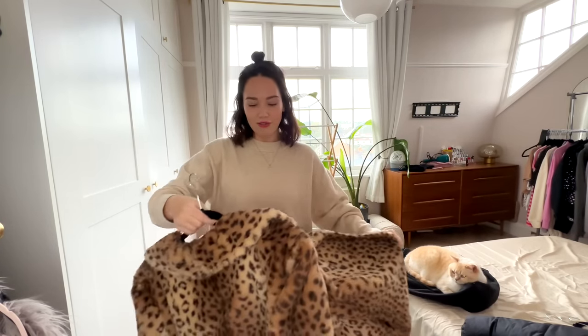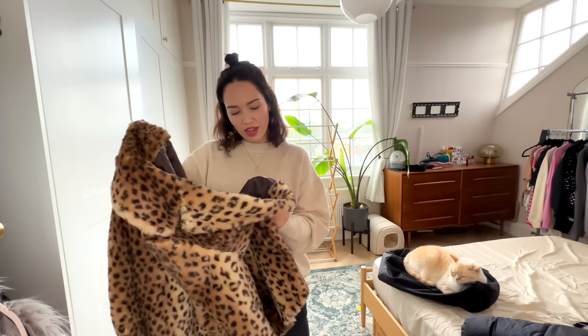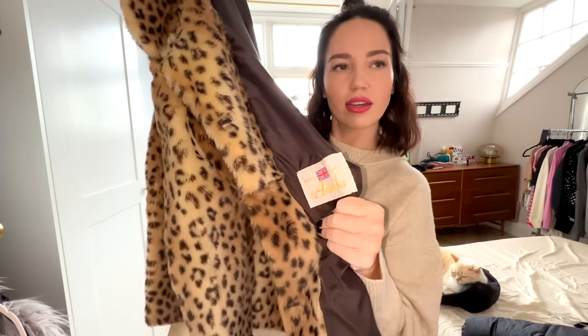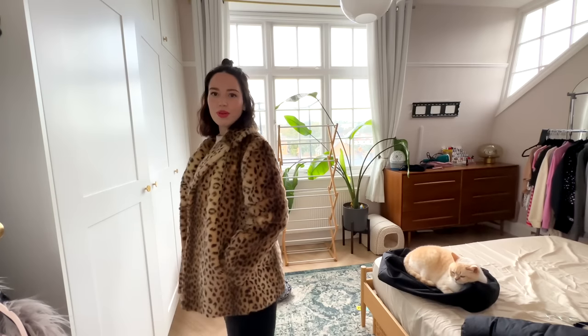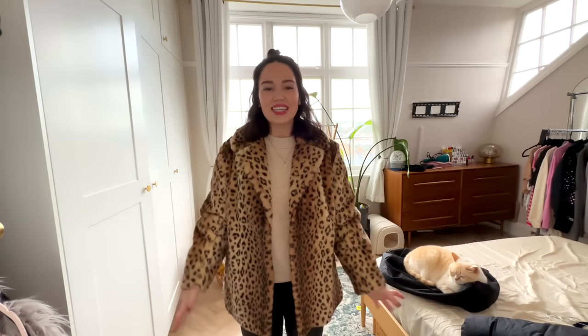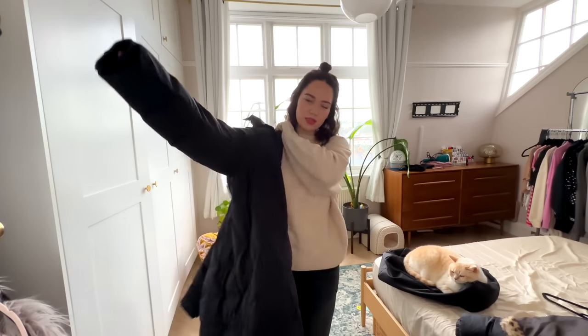The next fur coat I will actually never sell because it was my nan's. I'm not sure how much of a leopard print person I am but this is an astraka coat. After she died I took her coat - this is the one thing I have of hers. To me this is a massive vibe, I think it's so cool, but I'm not sure I'd ever realistically wear it. It's never getting sold. Maybe if my brother has a kid one day who wants it, I'll pass it to them.